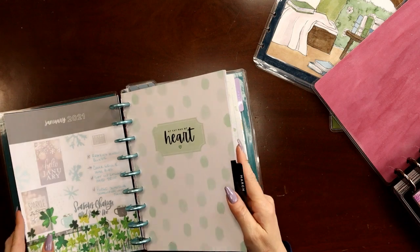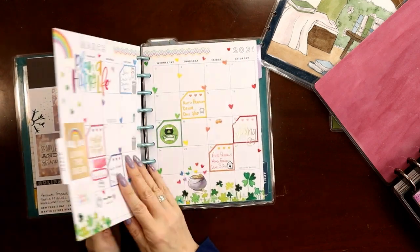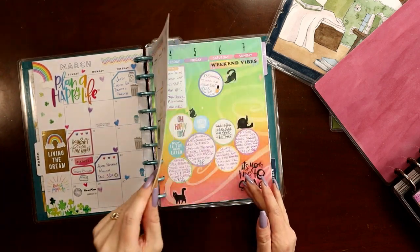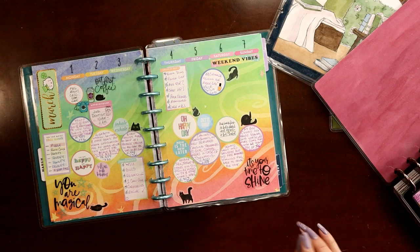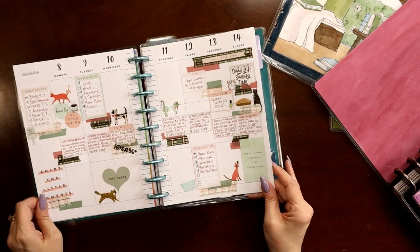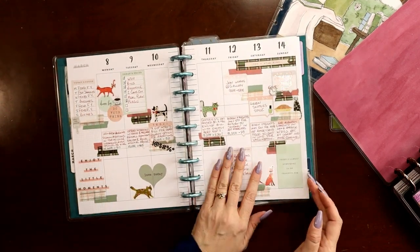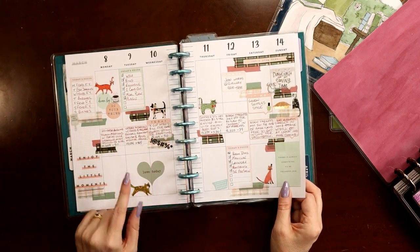I always do flip-throughs of my spreads as part of this process. Here's my March monthly — I did a rainbow with shamrocks, loved that. Here's my first week, still with the rainbow — just scrapbook paper — and there are plan-with-me's for all of these on my channel. This was my second week in March; I wanted to do a challenge for plaid but make it look pastel and spring-like. I'm also doing 52 weeks of cats in this planner, so you'll see cats in all the spreads.